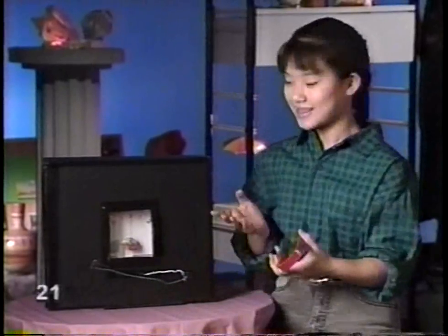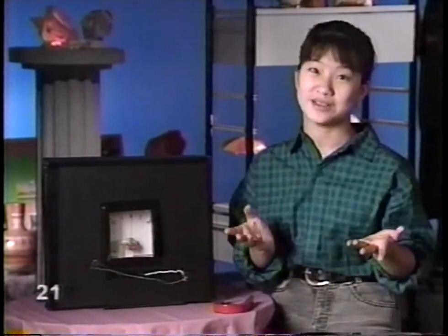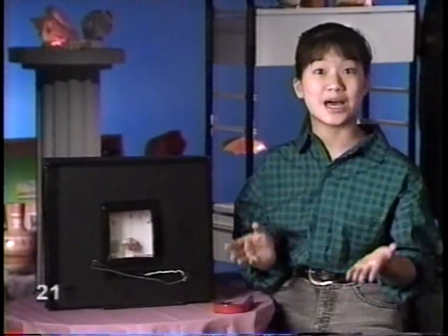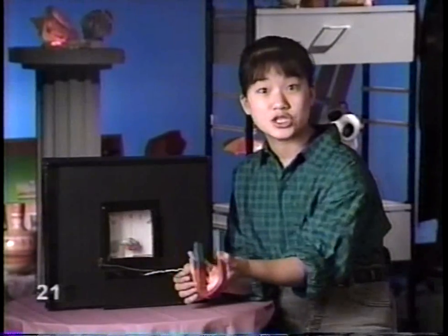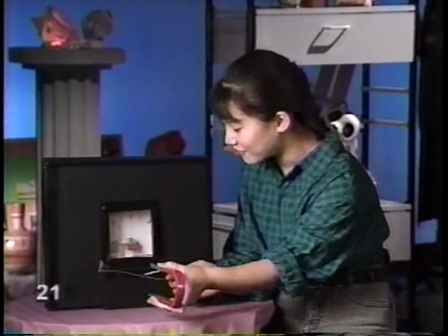But let's face it, this isn't very practical. I'm not making very much electricity - not even enough to light up a light bulb. And even if I were, this electricity is coming in spurts. It's not steady.